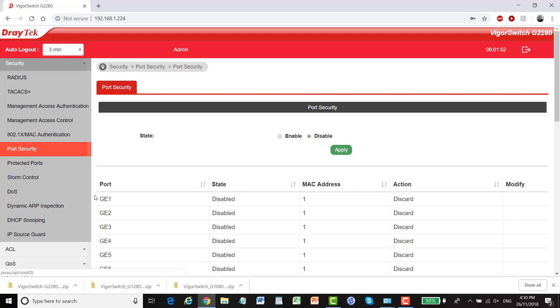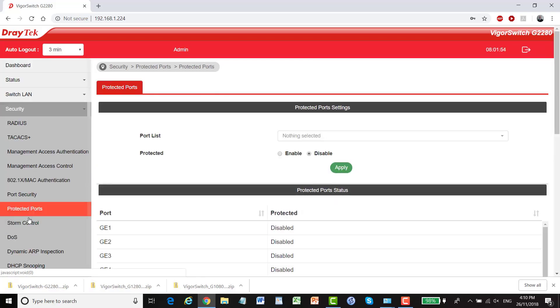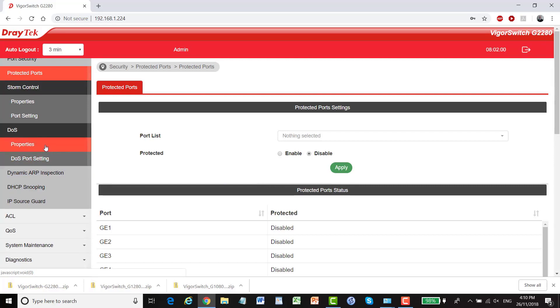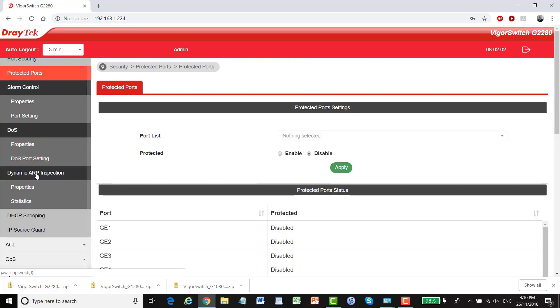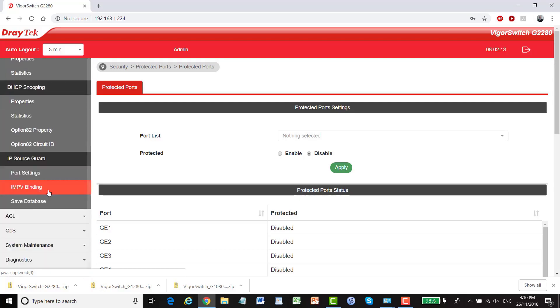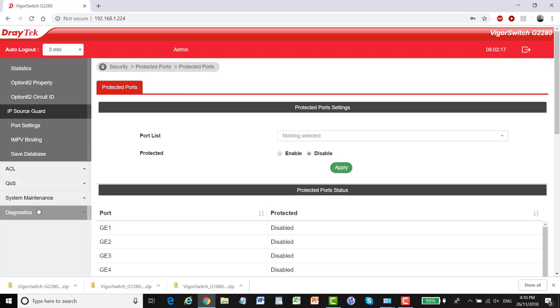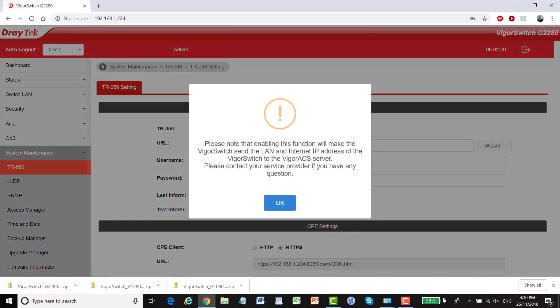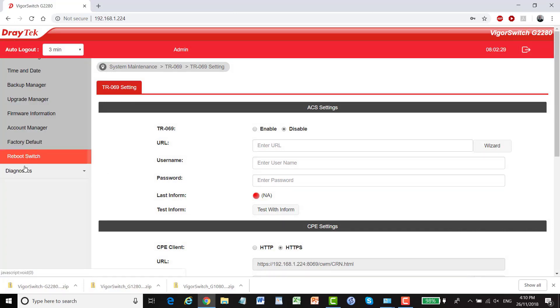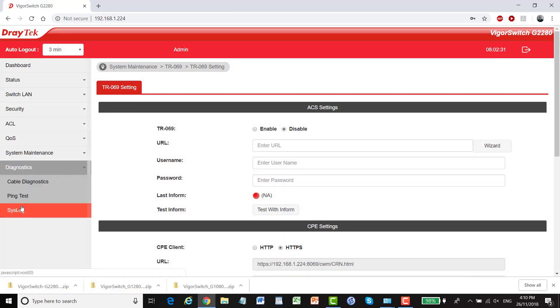We also have port security, protected ports, storm control and DOS, dynamic ARP inspection, DHCP snooping, and IP source guard. The rest is very much the same as before. Under system maintenance we've got TR-069 settings to enable it to work with the Vigor ACS remote management system, and the usual diagnostic tests as well.